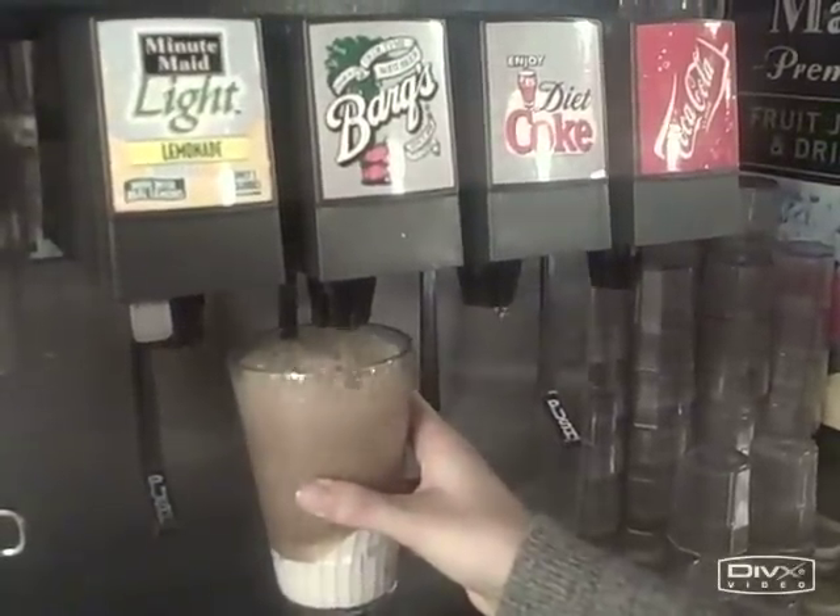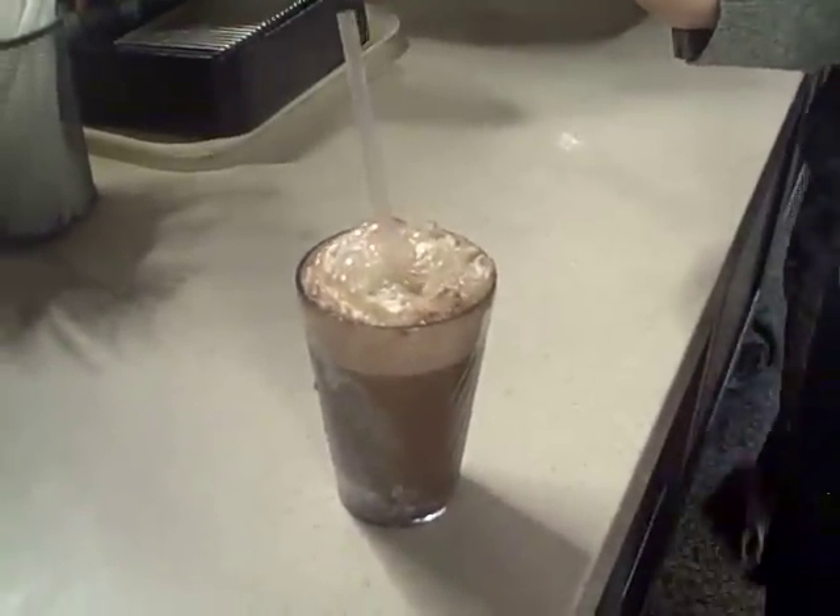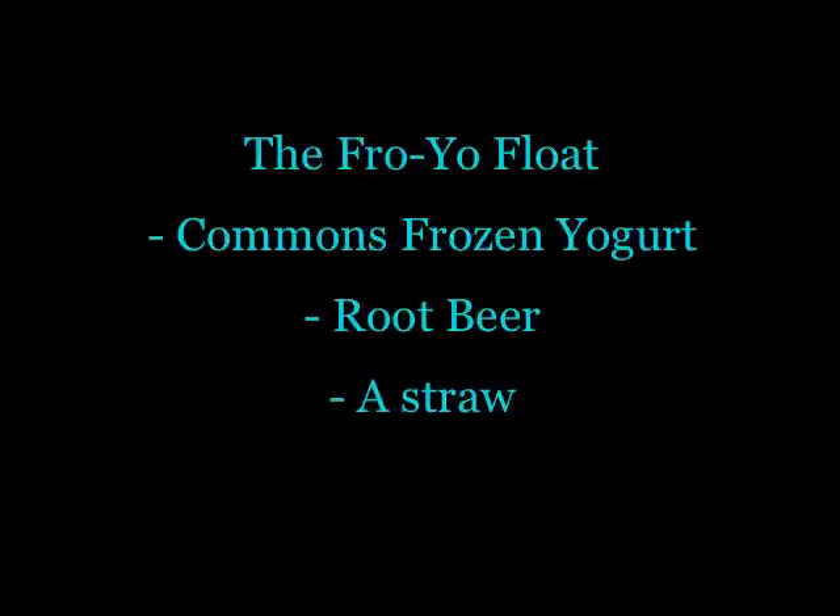Then fill up the rest of that cup with some creamy root beer. It's kind of like a root beer float, but not really. You use frozen yogurt, root beer, and a straw. Yum yum, Yale.